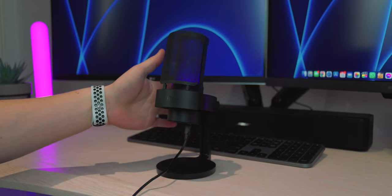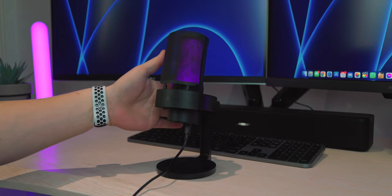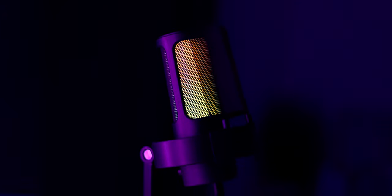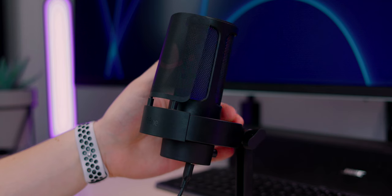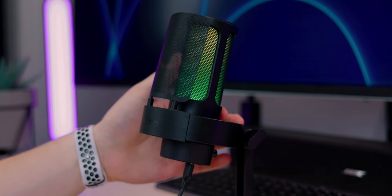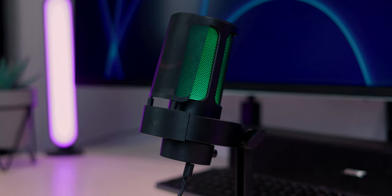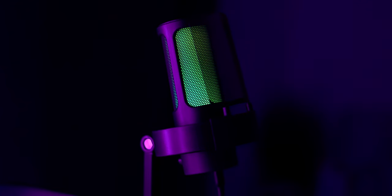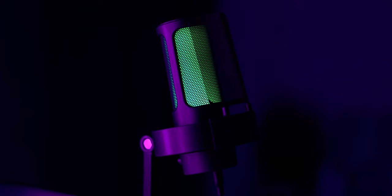As you've probably noticed, this thing actually changes color — there are RGB lights built in here. If you have an RGB setup like me, this is really nice because you can color-match the microphone to your desk layout. You can change it via a button on the back, which cycles through various preset colors. There are also some really nice gradient colors — like a blue and purple fade — as well as a transitioning mode that just cycles through all the different colors.